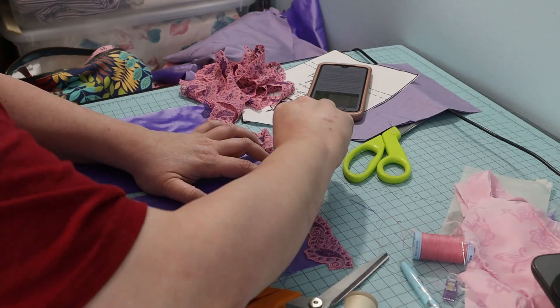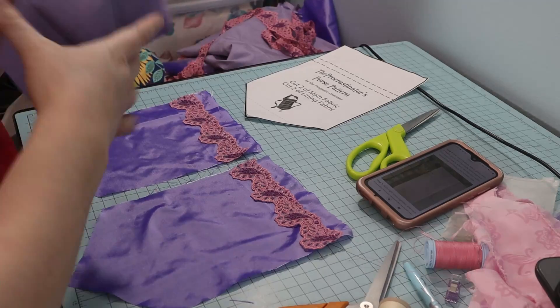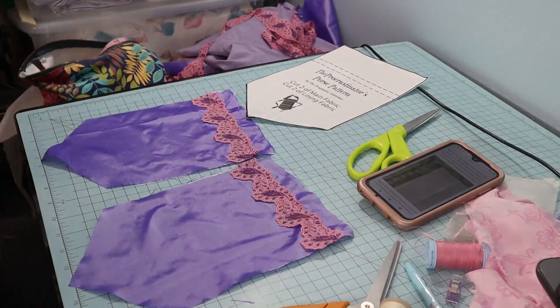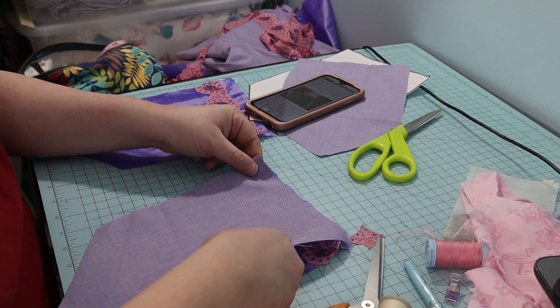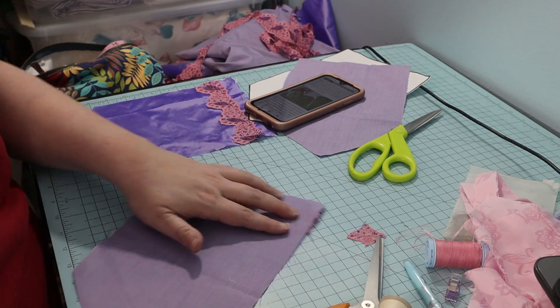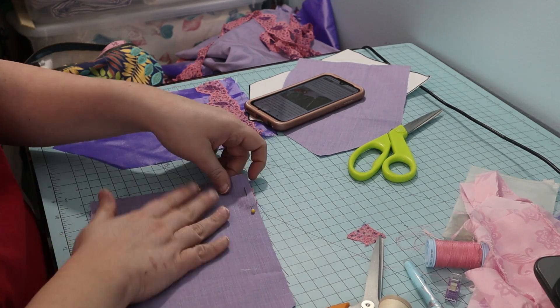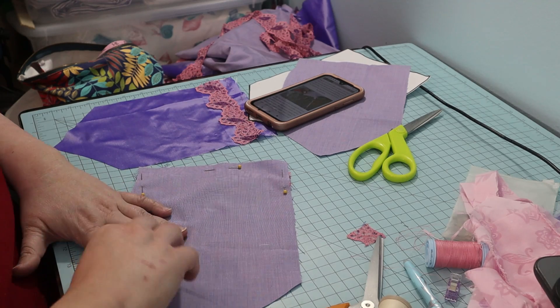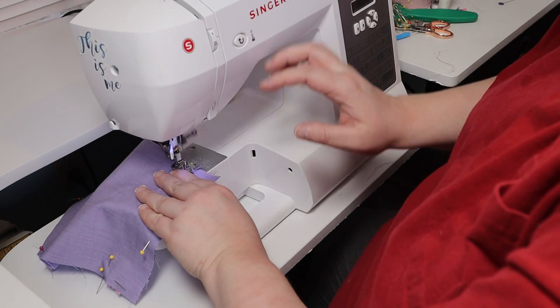I played around with the trim a little, and then I sewed the trim on the silk. I pinned the lining to the silk right sides together. Next, I sewed around the top edges.